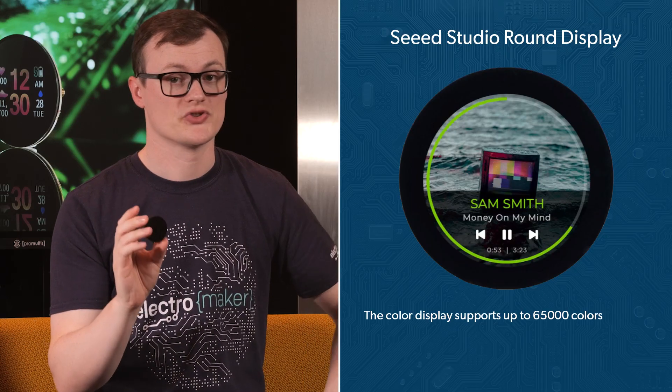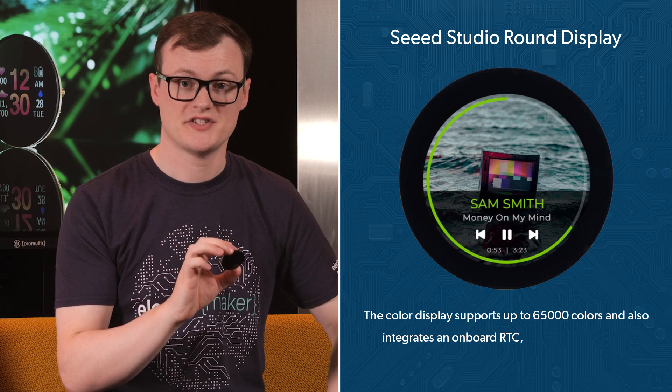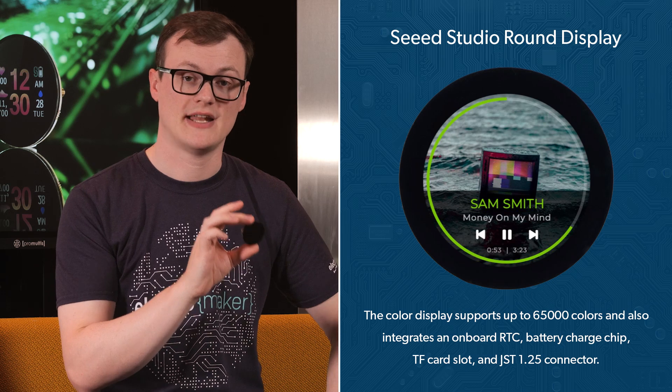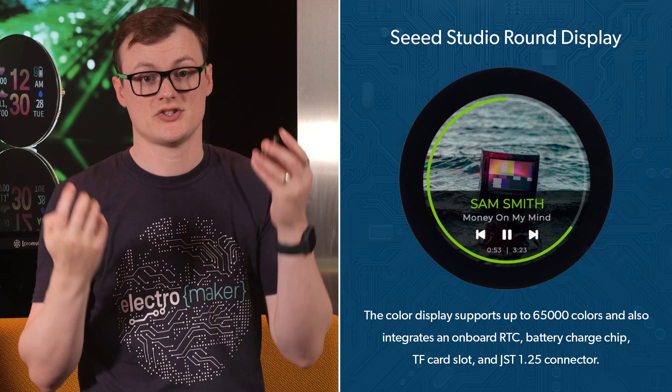The color display supports up to 65,000 colors, and the integration of an onboard RTC, battery charging chip, TF card slot, and JST 1.25 connector makes this display so much more than a regular circular display.